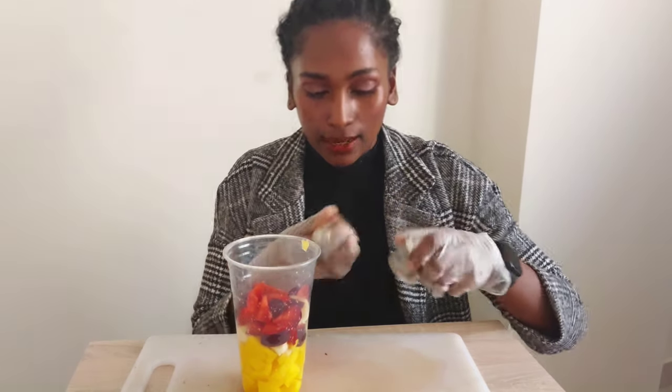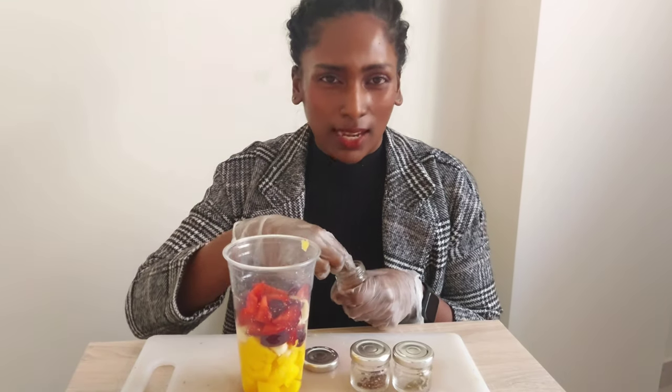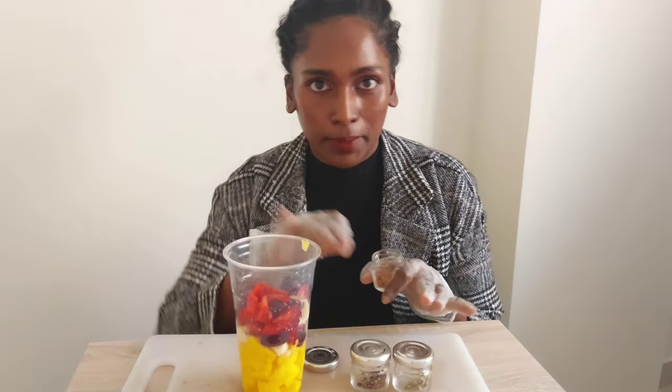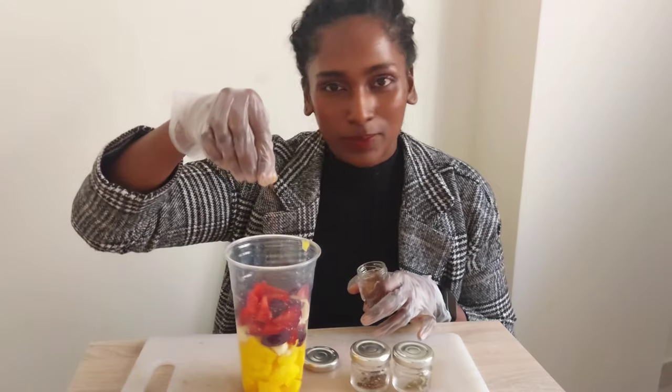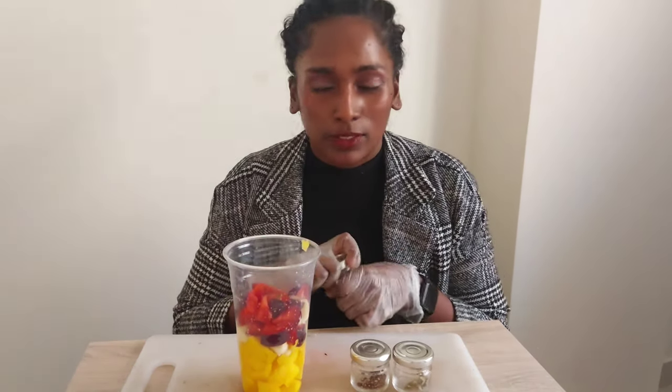This is pepper powder — just a little. And this is cinnamon, just a little bit. I don't like too much powder. It's used in almost every dessert. Yum, I like the smell of it.